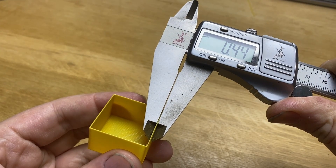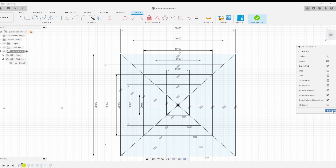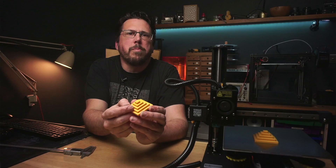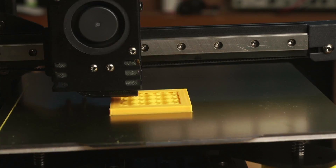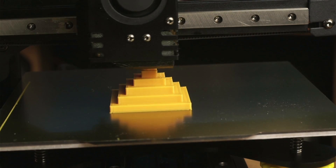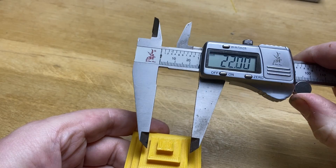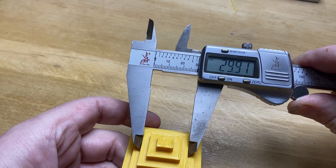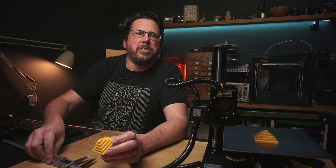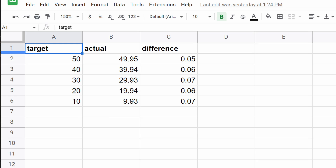So now we can move on to calibrating the external dimensions. I've designed up this tower with squares decreasing in size by 10mm each time. We'll print this off with three walls, three top and bottom layers and 15% infill. Measuring each square shows us the print is slightly undersized, but this method is going to work just as well if it's oversized. I'll drop all these measurements into a spreadsheet to make them easier to see. It looks like every square is off by the same amount, around about 0.06mm.